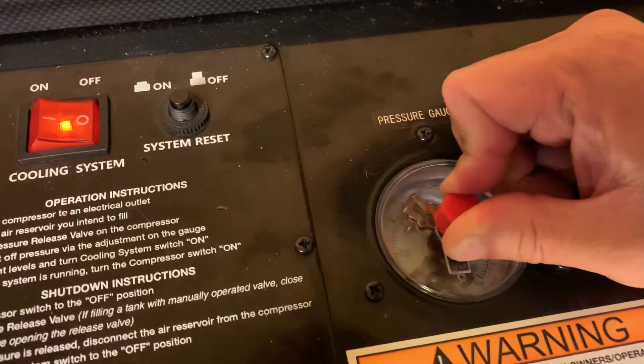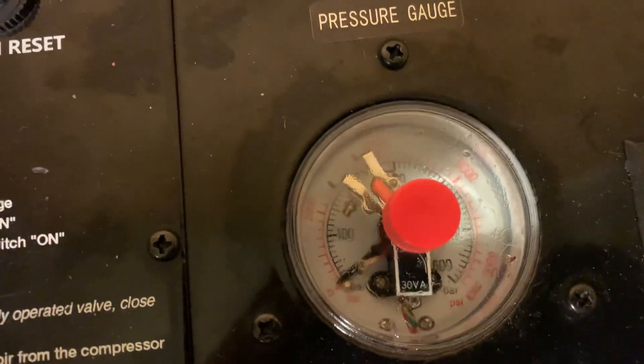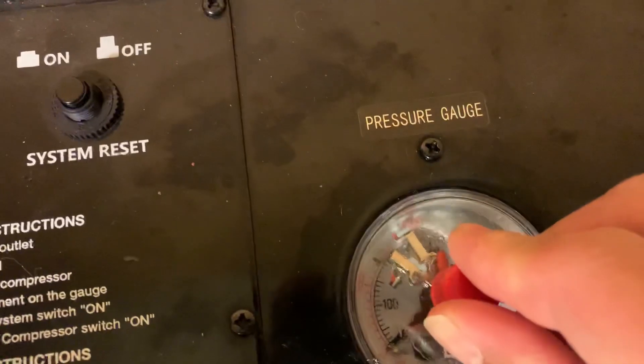So I set it to 25 bar, about 3000 PSI. Put it right there — you can see it. Next step: I don't know which air compressor you have, but set yours to 25. Remember, in your package you will have a fill probe.